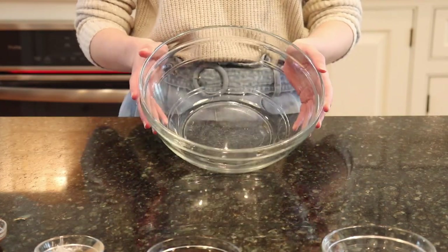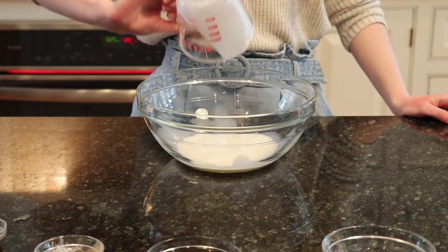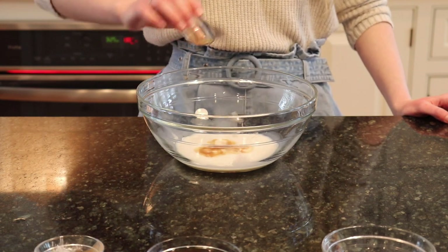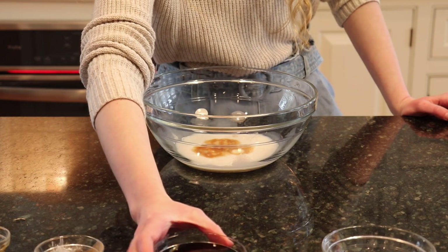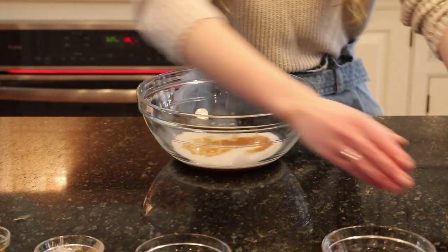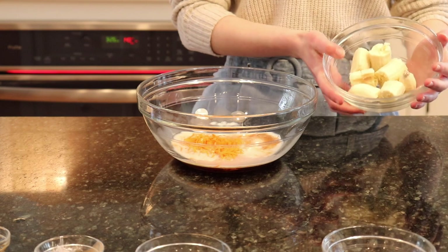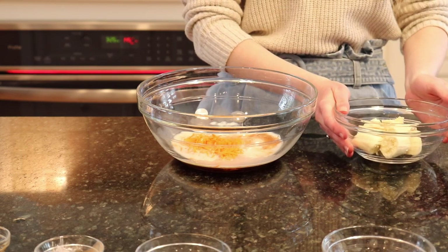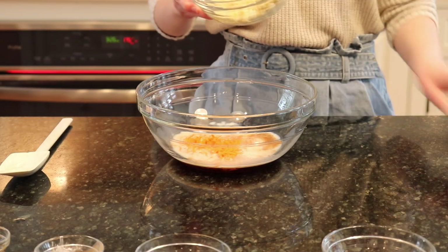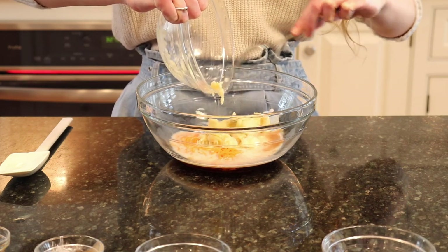Next, we're going to combine all of our wet ingredients in a separate bowl, starting with our almond milk or other plant-based milk of choosing, our vanilla extract, our maple syrup, our carrots, and your bananas — this is one and a half bananas. If you are using larger bananas, I only recommend using one. Once your bananas are mashed, go ahead and add them to your wet ingredient mixture.